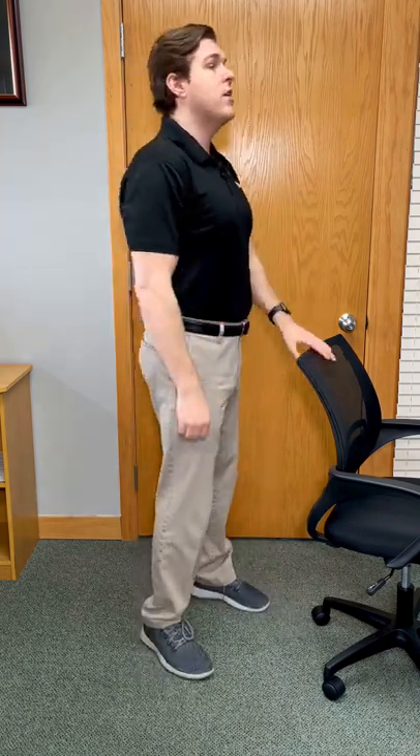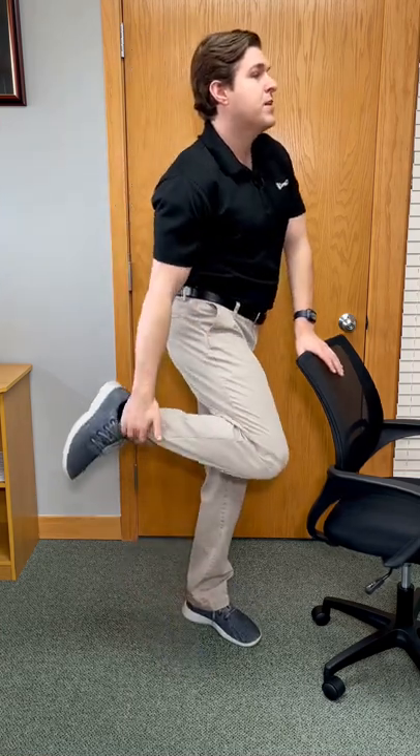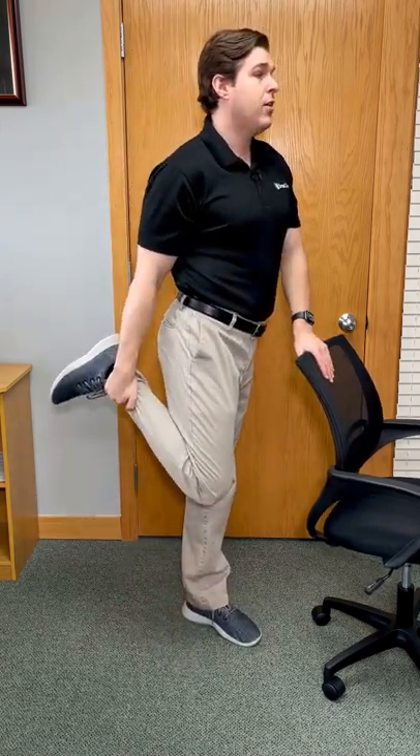Here's how we can get leg muscle relief in seconds. This one is really good for anybody that has to sit for too long — think desk workers. Let's take a chair, have very good upright posture. I'm going to keep one leg straight and bend the other side's knee and grab right in front of the ankle.